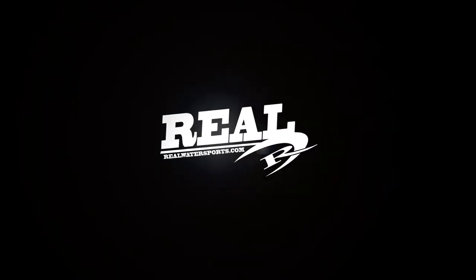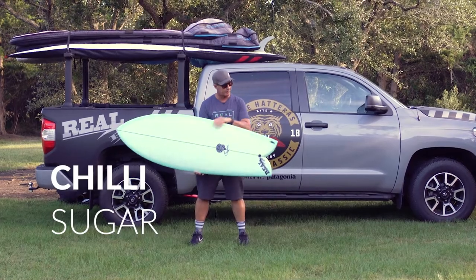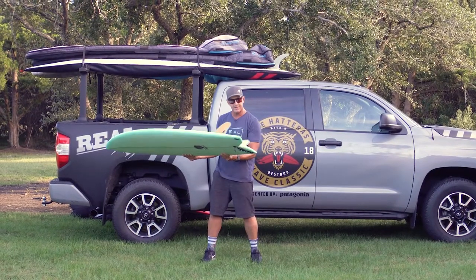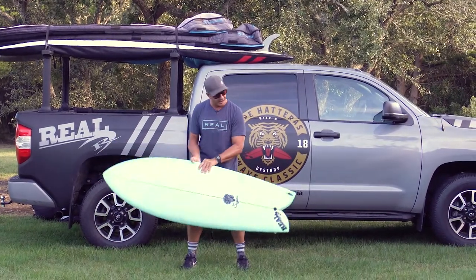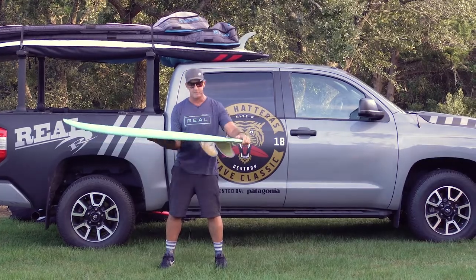Welcome to The Real Board Loft. I'm Tripp Foreman, and this is the Chili Sugar. We've been having a blast surfing this board. I've been surfing this one quite a bit. This is a 6.0 by 22, 2 and 7/8, 42.4 liters. Also, our shipping manager Zach Johnson has his own 6.0, and he's been loving his. Super fun board to surf.